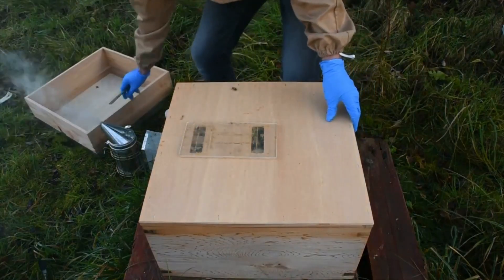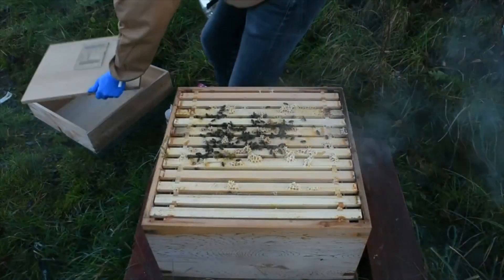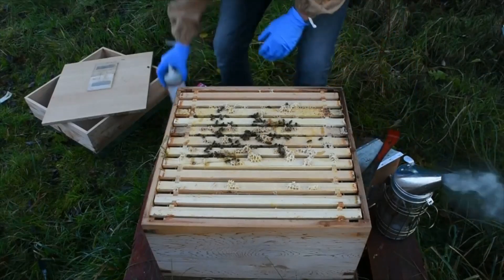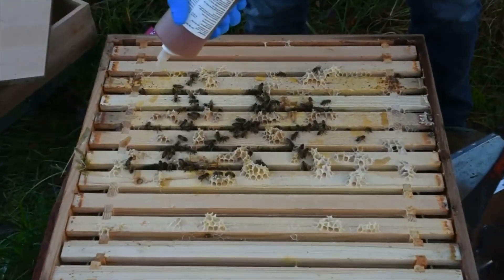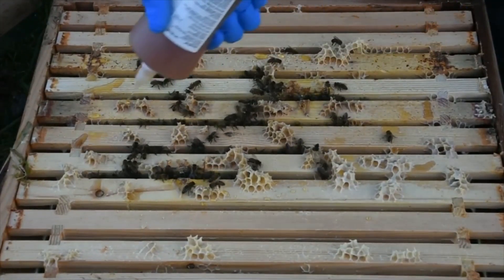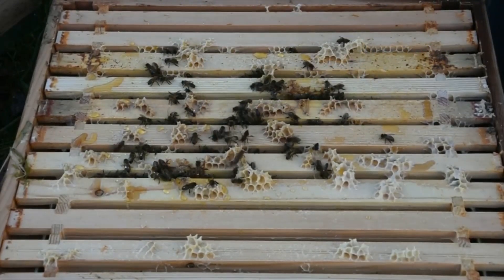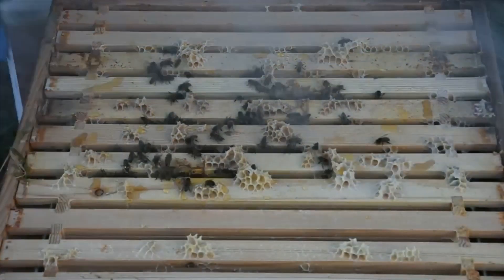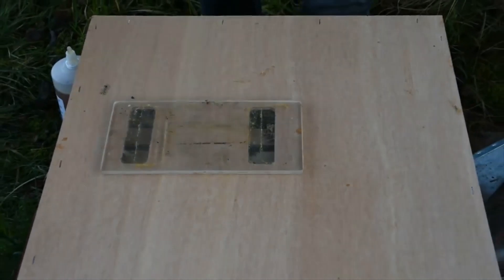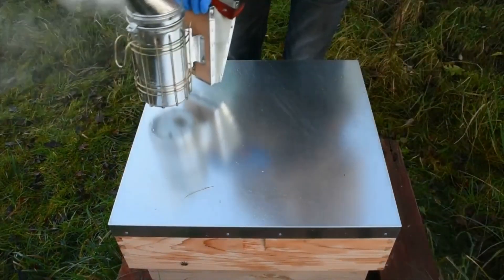Open the hive. Give it a bit of smoke to keep the bees down. Apply ViroMed between the top bars on top of the bees. Close the hive. And you can check your ViroTray for any mites after 24 hours.